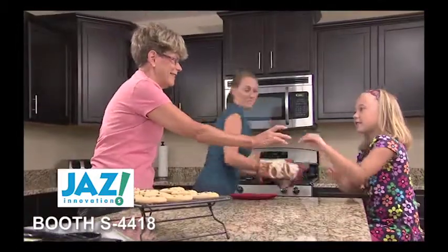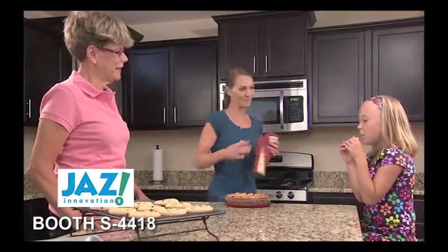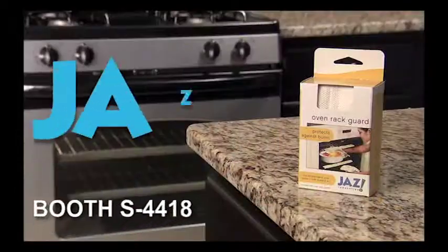Whether you're an avid baker or a casual cook, protect yourself and all the cooks in your home with Oven Rack Guard from Jazz Innovations.